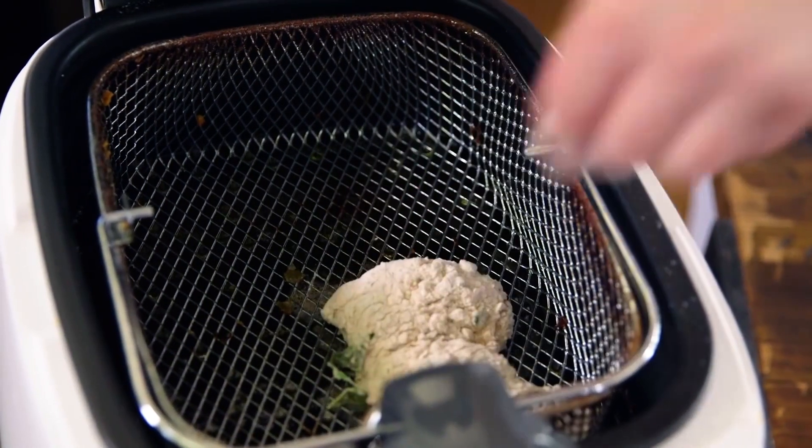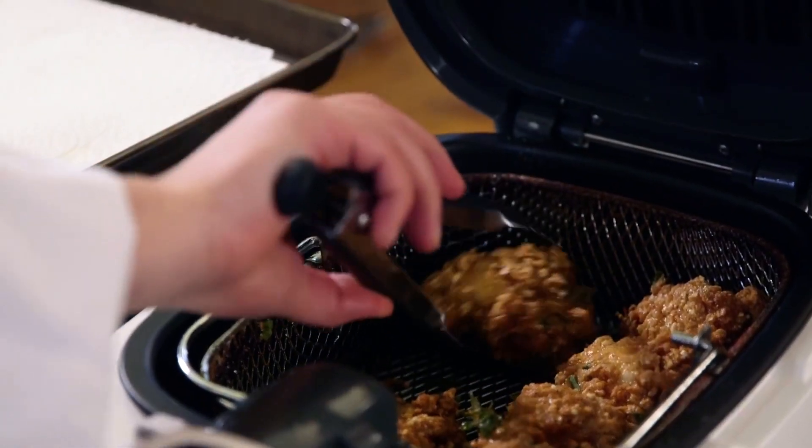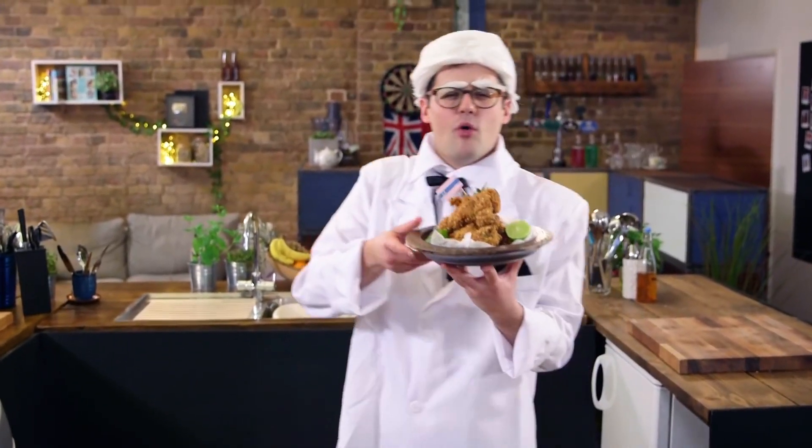And just as before, five minutes at 170 degrees Celsius in the deep fat fryer. And there we go — with the peanut, the ginger, the chilli and the lime, it's got that almost satay Malaysian flavour. It's Kuala Lumpur fried chicken, KFC.